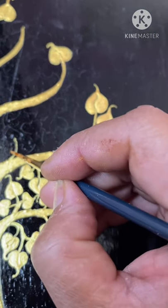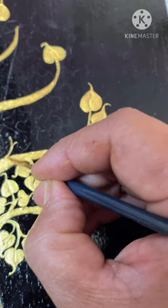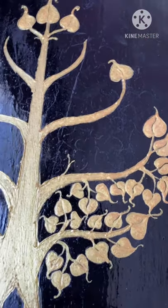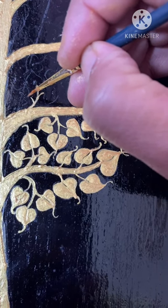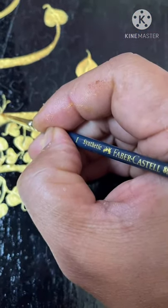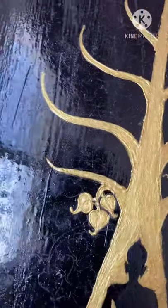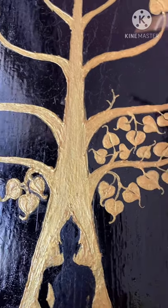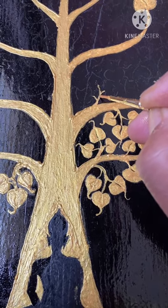For the leaf branches, always start with the tree branch and go towards the leaf — don't go the other way. The edge touching the branch should be a little thicker than the leaf tip. Just use the brush gently. It's going to take a little time, but it needs to be done carefully. I'm using a very thin brush, and it's just the edge of the brush that you use to get this look.